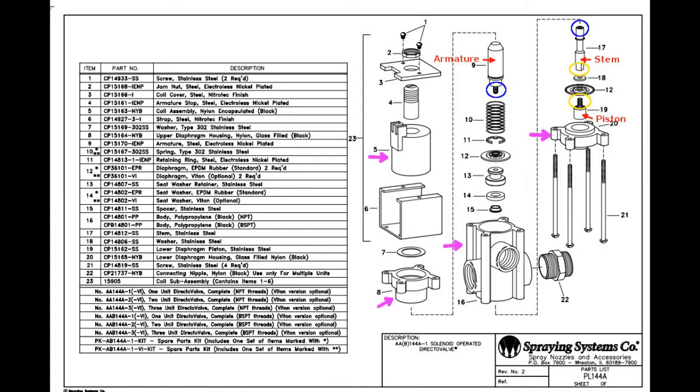Then the parts inside — the metal parts act as a piston. What is important to note is that this screws together in two places: the armature screws into the stem, shown by blue circles, and the stem screws into the piston, shown by yellow circles.